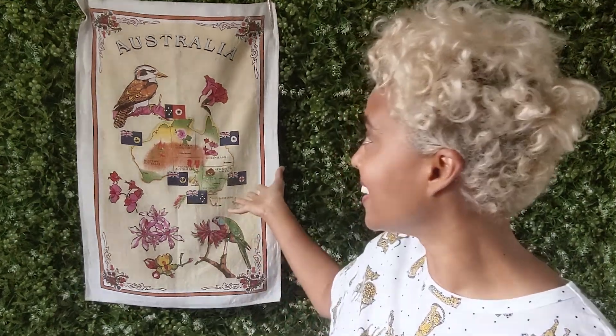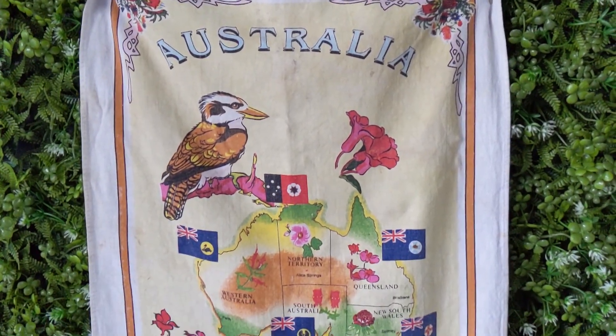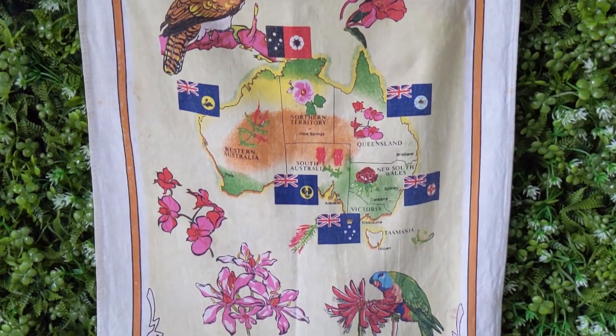Hi everyone, today I wanted to share a tutorial about how to make a very basic kitchen tea towel. My inspiration came from cleaning up my cupboards the other day in my kitchen and wondering where all my tea towels had gone, because I barely had any. One of the ones I had remaining was this Australian tea towel which I received as a gift probably ten years ago.